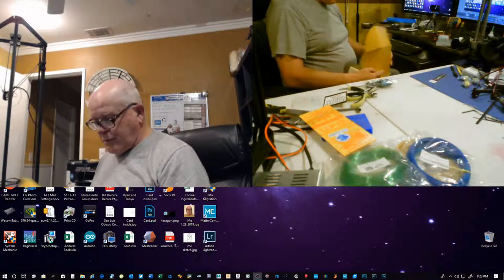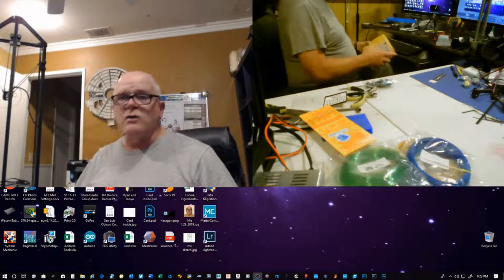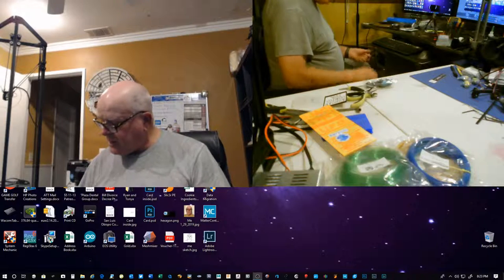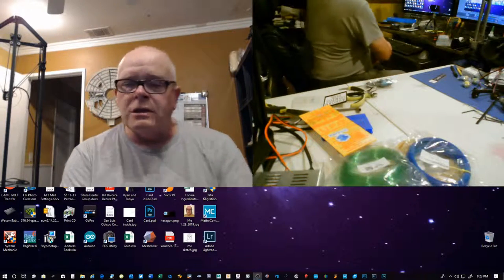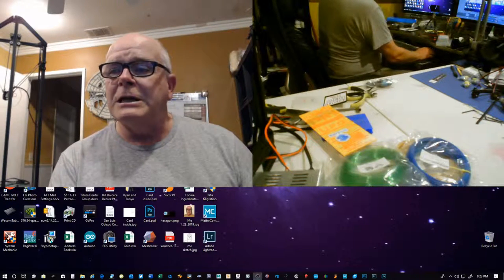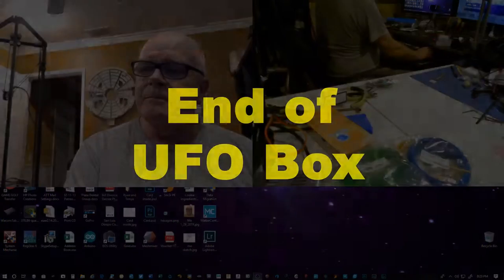And that concludes this month's UFO Box. I look forward to the next 12 months. Thank you very much, Josh — I really appreciate all that you do for the community, and I wish you great success in the years to come. Bill BuildIt signing out. Have a great one, guys. See you next time.